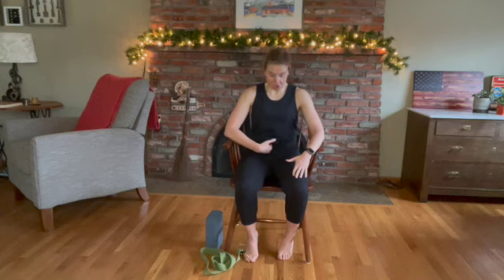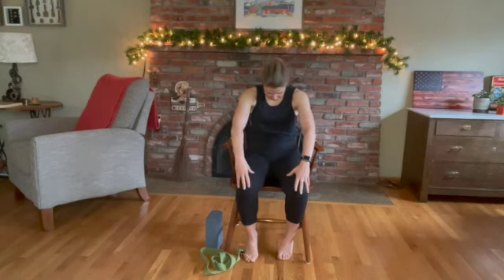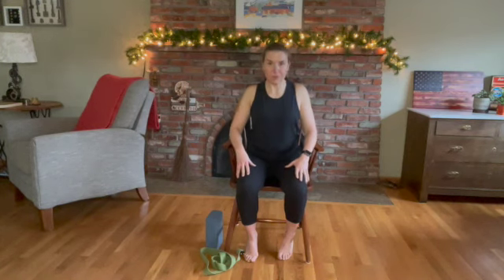Come back into cat: pull your belly in, rock the pelvis, abs engaged, chin into your chest. Really take that spine like a cat. Then come into cow — just easy movement, rocking through that pelvis. Then make your way back into the mountain: neutral pelvis, neutral spine, ears over shoulders, shoulders over hips.